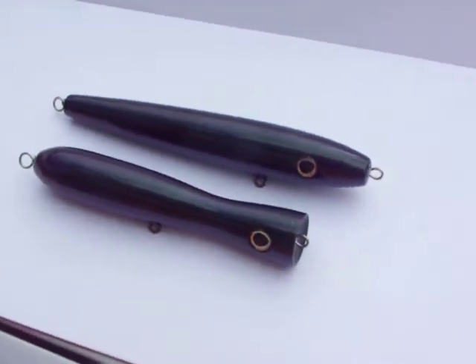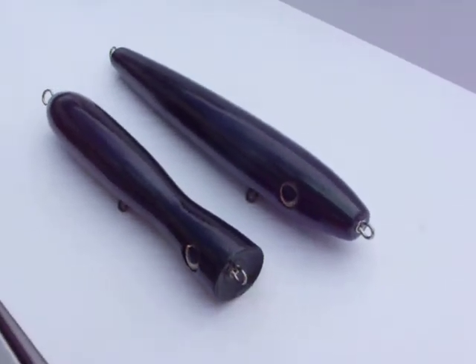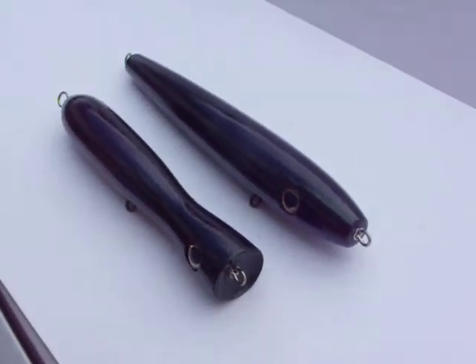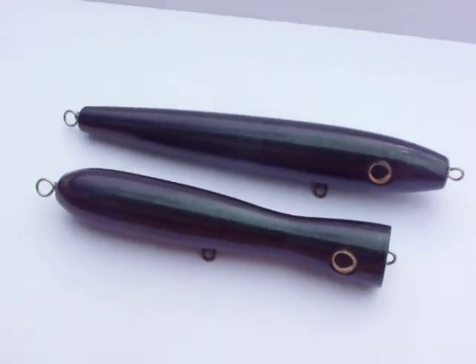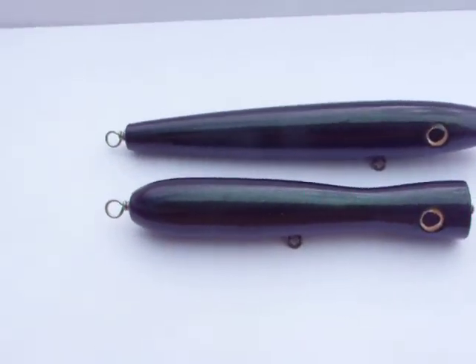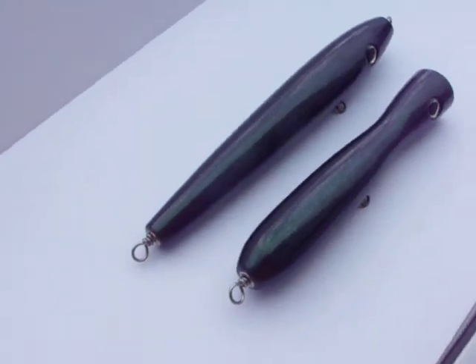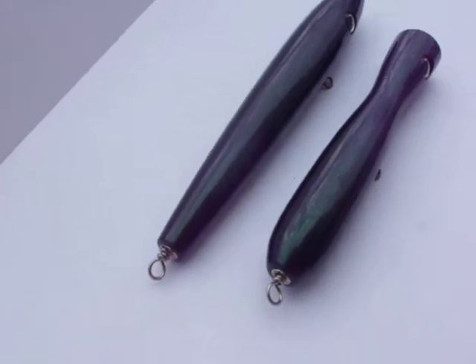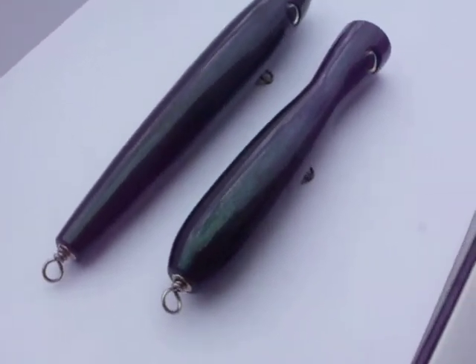My last attempt at making a video of this color-shifting paint turned out to be a real yellow background. I don't know if it had something to do with the lighting indoors. Anyway, I'm trying it outside with a whiteboard. I don't know if you can tell in the picture how it shifts from purple to green.